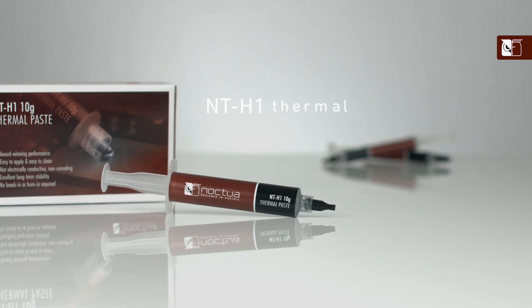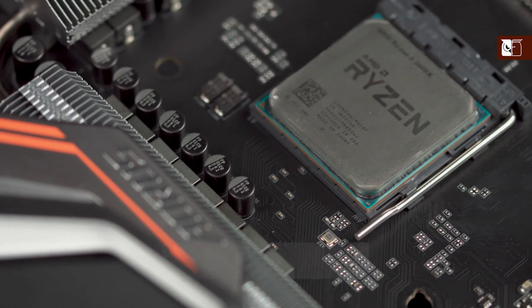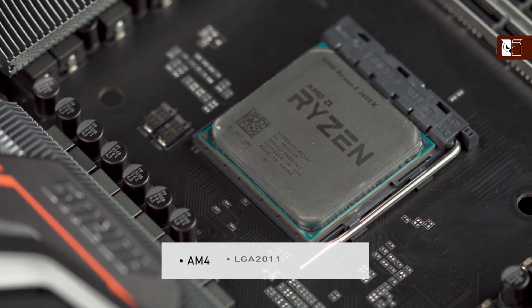Hi and welcome to the Noctua YouTube channel. My name is Dan and in this video I'm going to be showing you how to apply our NT-H1 thermal compound to all medium sized CPUs such as AMD's AM4 and Intel's LGA2011 and 2066.